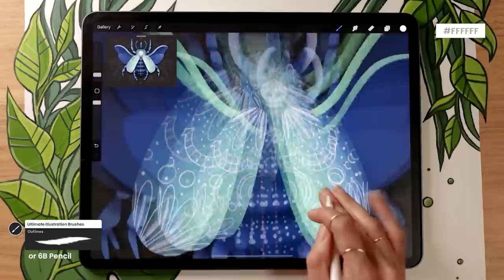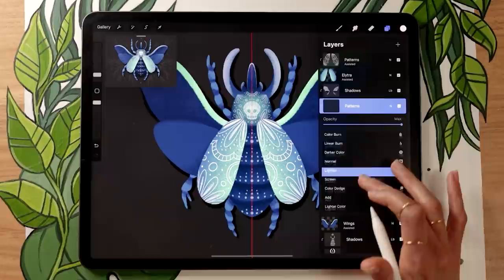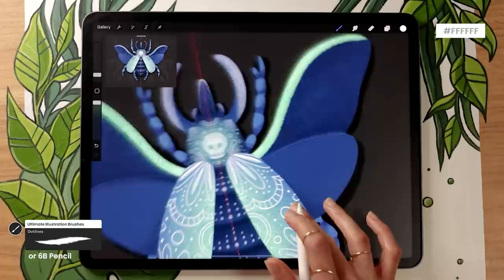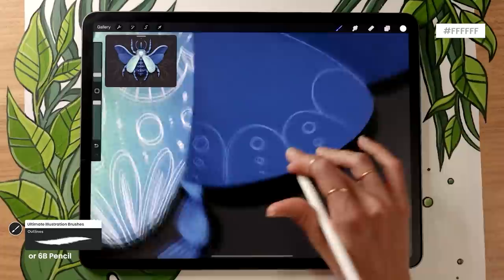One section that definitely should have patterns is the wings. Create a new layer between the wing shadows and the wings themselves — it will automatically become a Clipping Mask. Rename it 'patterns.' Here you can experiment with the blending mode Overlay at around 50% opacity, which makes the patterns blend more interestingly with the wings — they'll appear as a lighter version of your base color rather than pure white. Don't forget Drawing Assist if you want symmetry. Draw whatever patterns you like; I'll speed up the video so you can follow along and we'll meet at the next step.